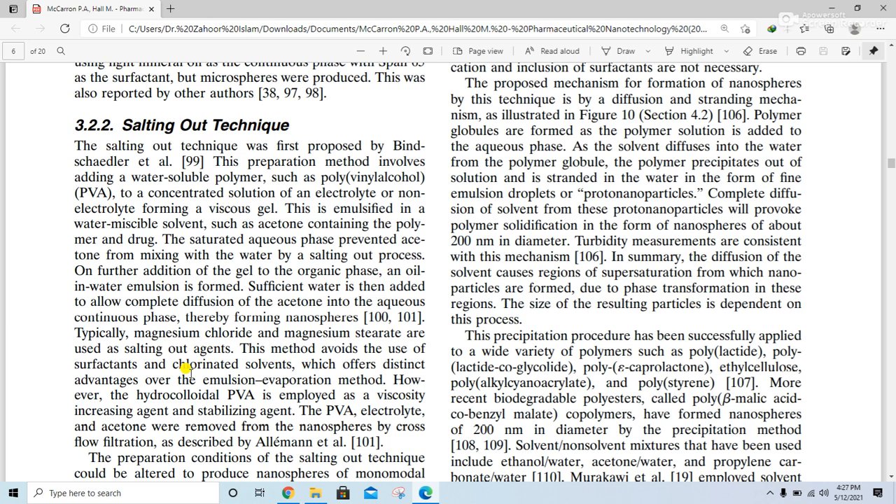Hydrocolloid PVA is employed as a viscosity-enhancing and stabilizing agent. The PVA, electrolyte, and acetone are removed from the nanospheres by crossflow filtration, as described in the previous lecture.